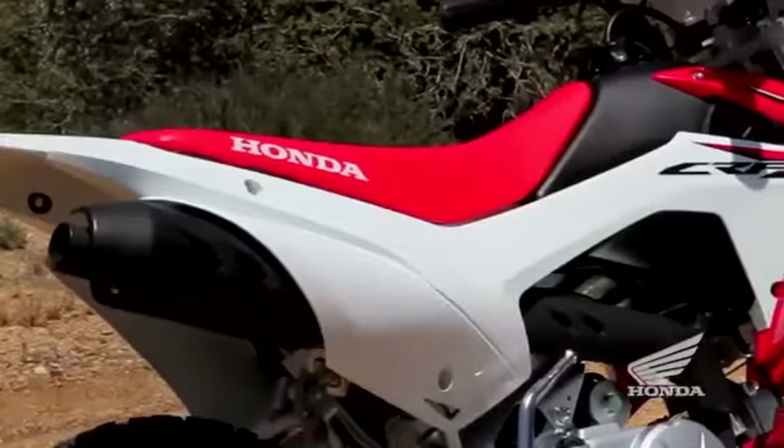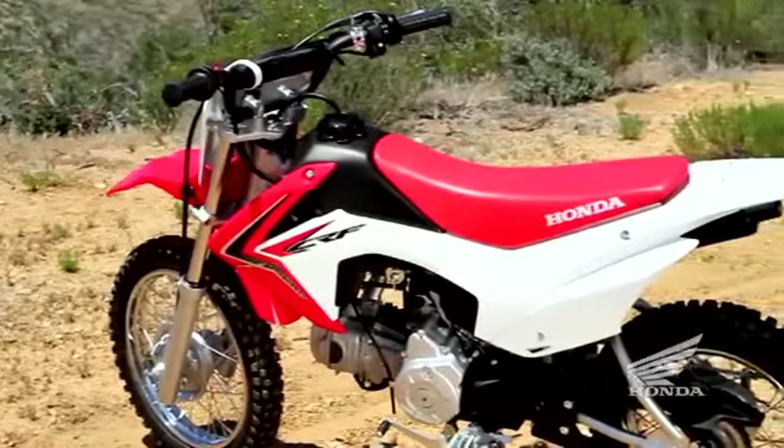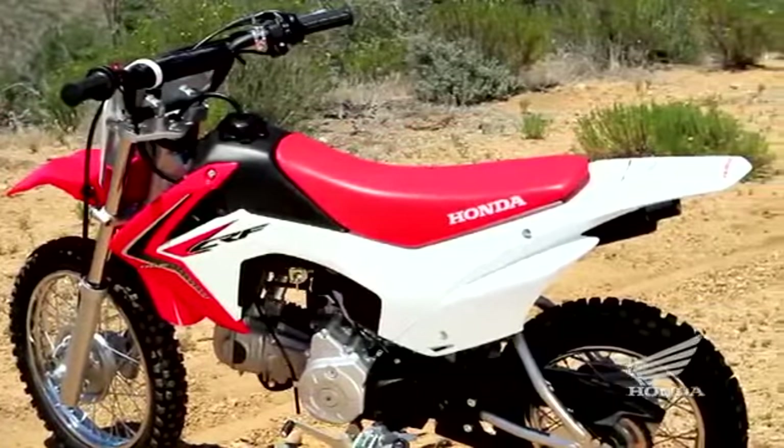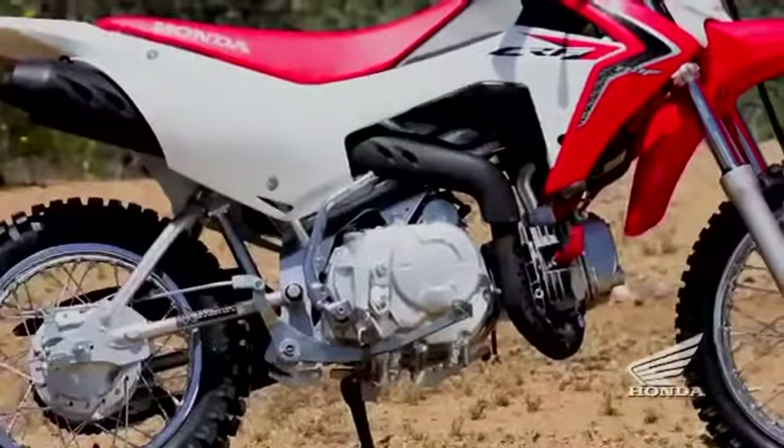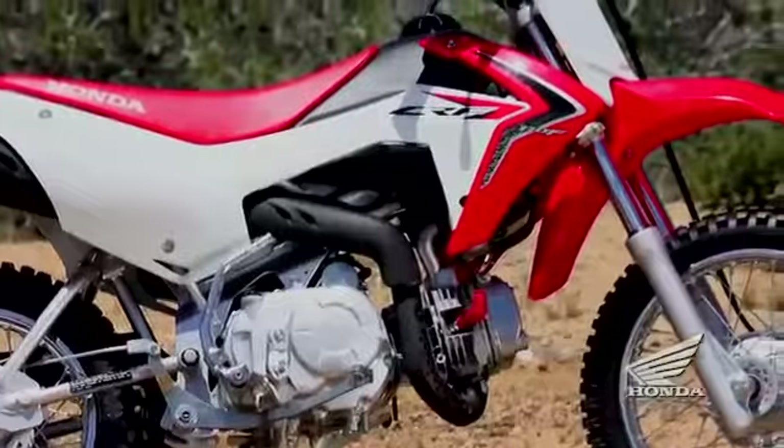With tough plastic fenders, tank, and other body parts, the CRF110F is engineered to shrug off the minor dings of real-world riding conditions. The CRF110F also uses a strong steel frame that's built to handle the challenges of off-road riding.